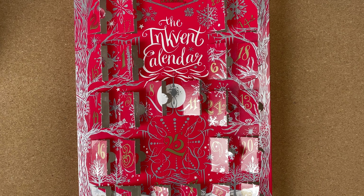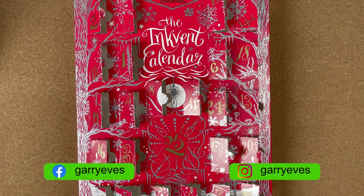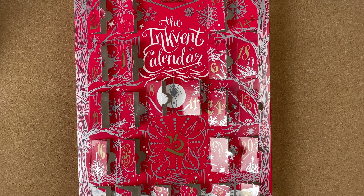Hi, it's Gary. Welcome to day 25 of the Diamine Inkvent calendar. We've made it through to the end of the month. It's time to dig in and see what's behind that last door.